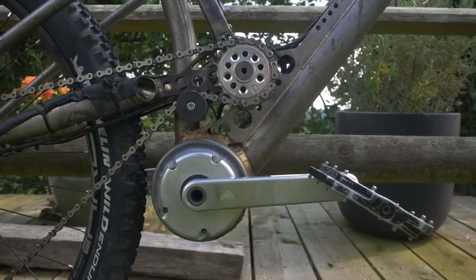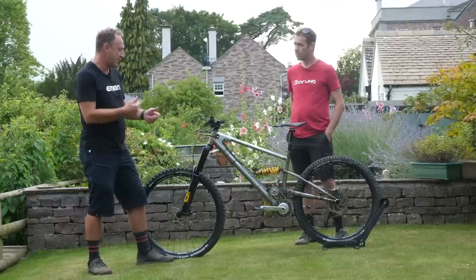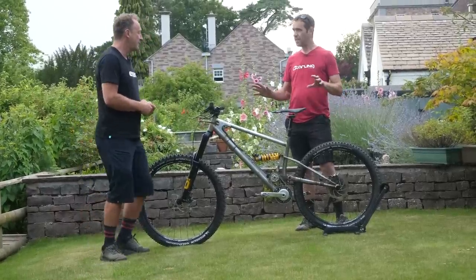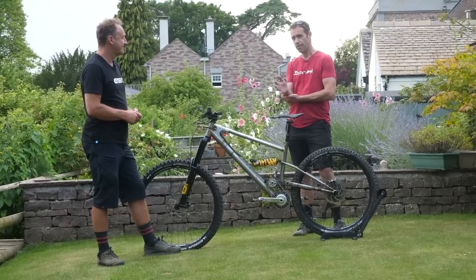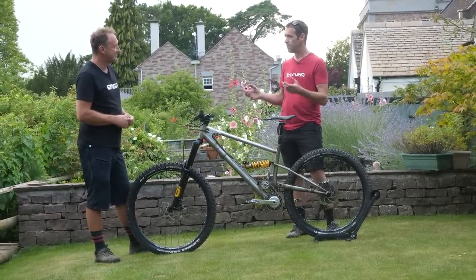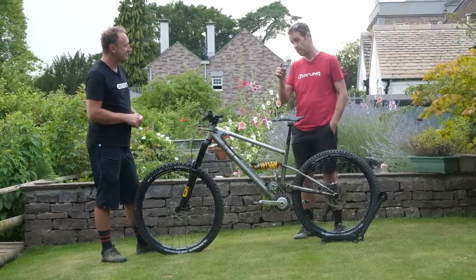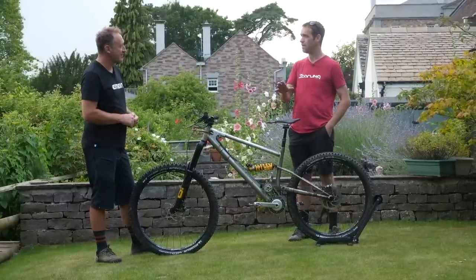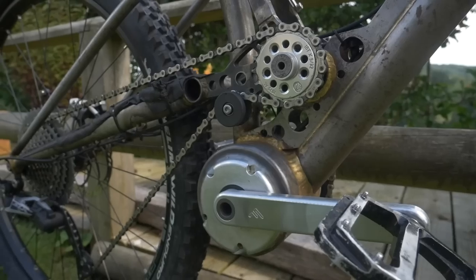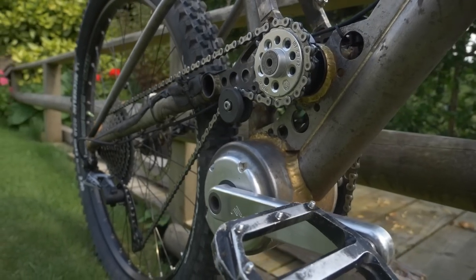Tell me, how did it begin? How did you get involved with Free Flow Technologies? What are the difficulties of the engineering behind it? Bizarrely, I was never thinking about doing an e-bike, but a friend of mine contacted me and said, are you interested in doing e-bikes? He was in touch with an old colleague from when he worked at Dyson, who'd started up a new company doing e-bikes. I thought that sounds interesting, so I contacted them, and that led to me getting to know Free Flow and them giving me some systems to build into bikes.